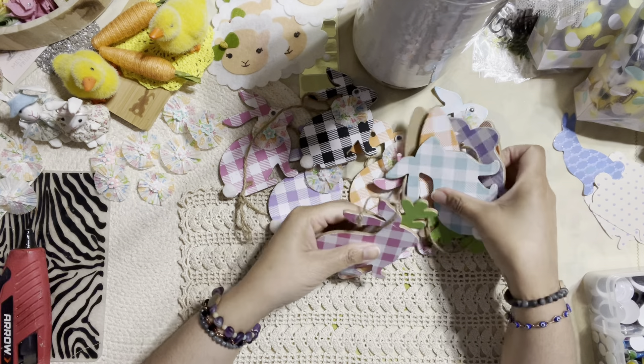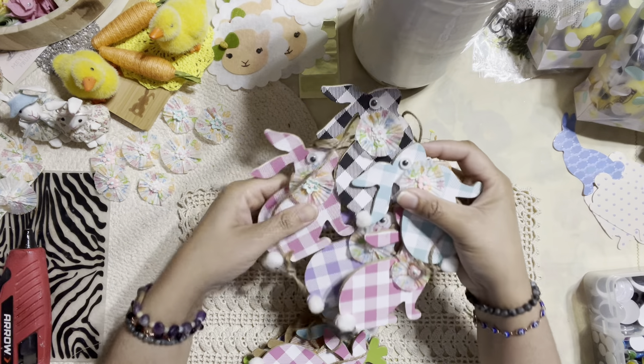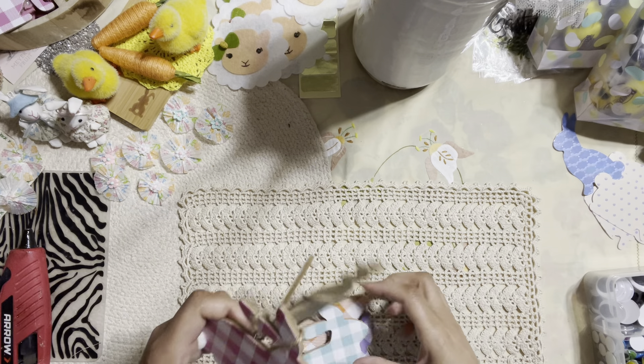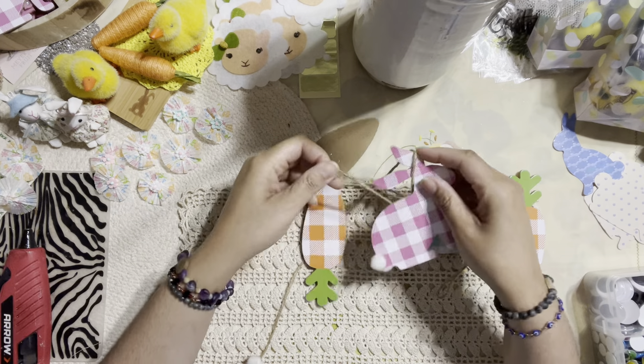Okay, so we're going to dress these up. I'm going to put this one on the side and bring this one to work on. You can always use a sticker if you want an Easter-inspired sticker to add to the little collar.